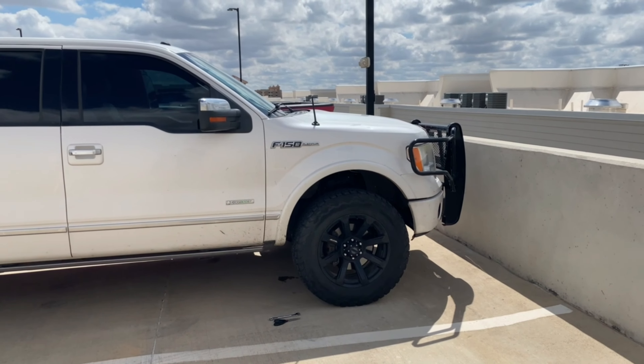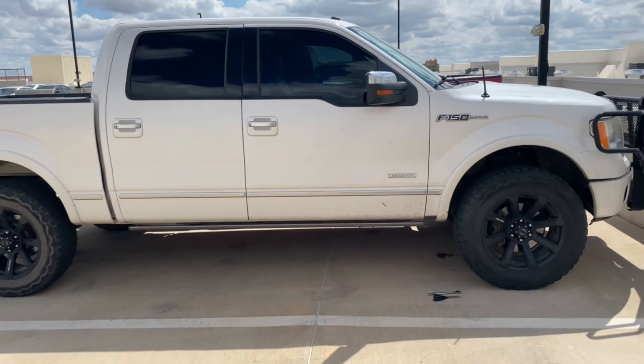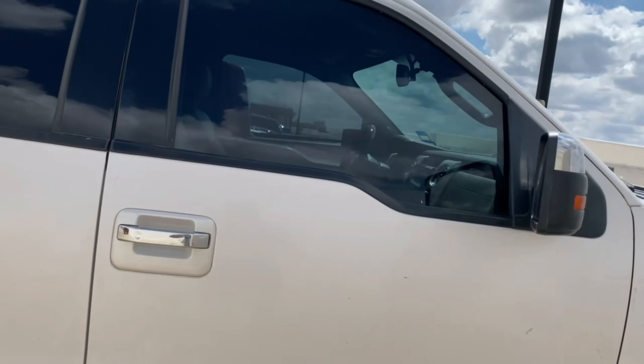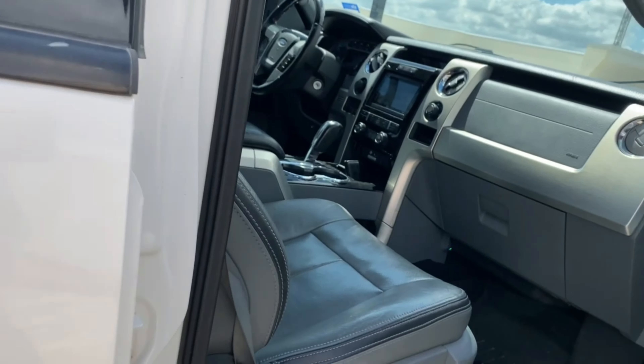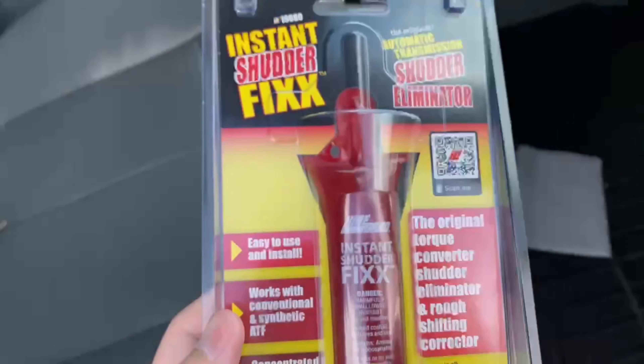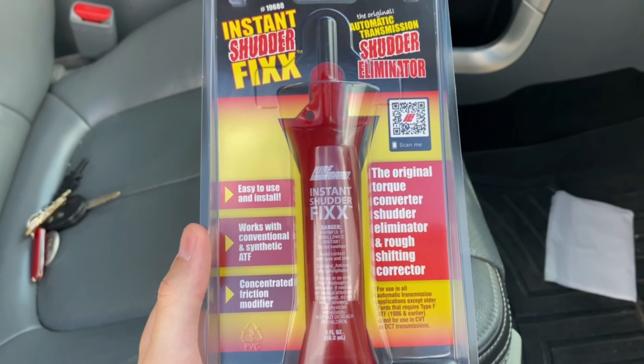I have this 2011 F-150 EcoBoost and I'm going to show you how to fix a torque converter shutter. This is Instant Lube Guard Instant Shutter Fix.